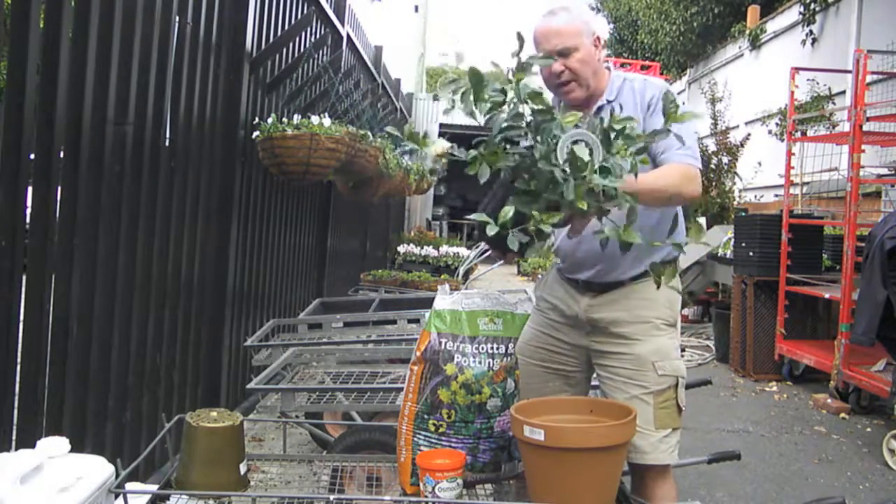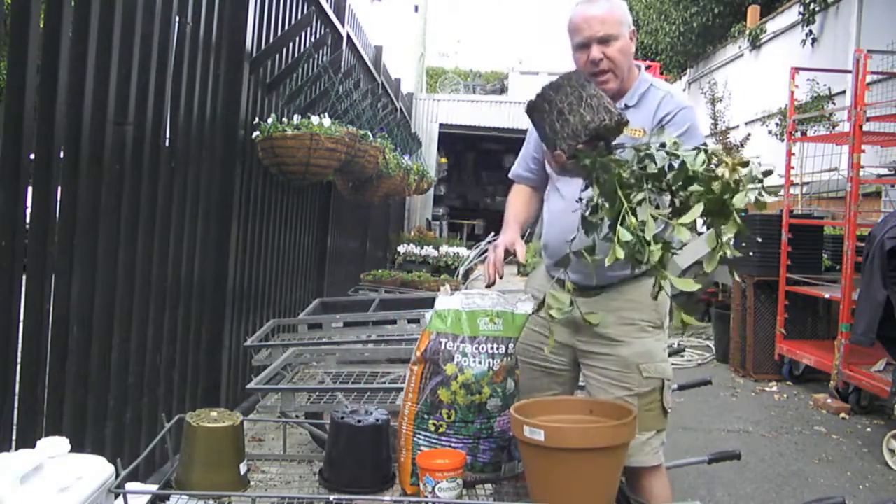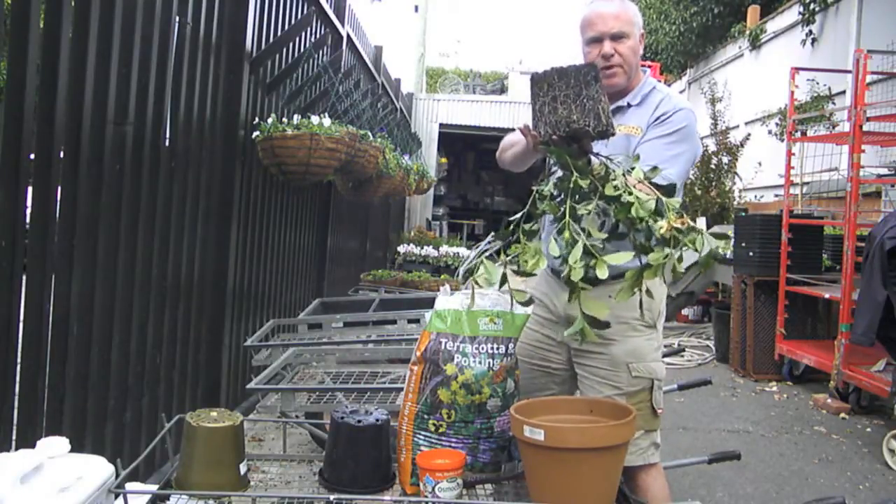Lovely gardenia, beautiful plant, loves growing in a pot. Take it out of the pot like that — massive white feeder root system there.